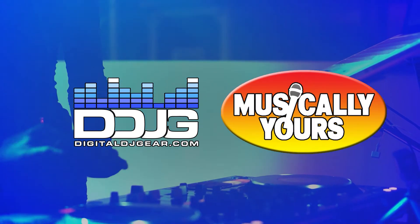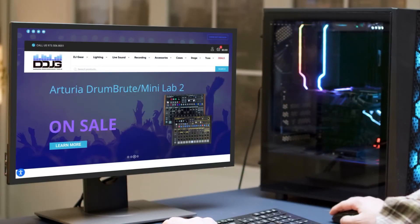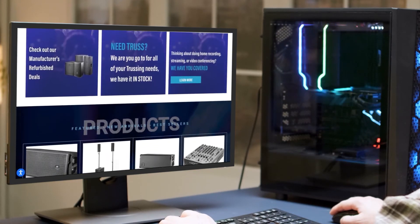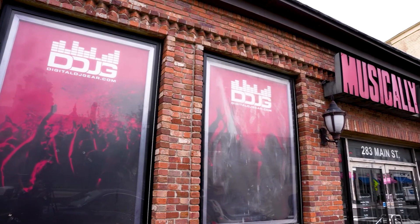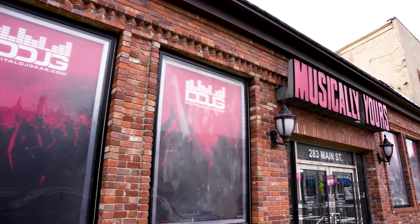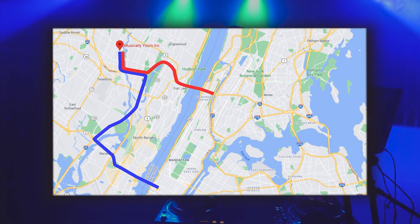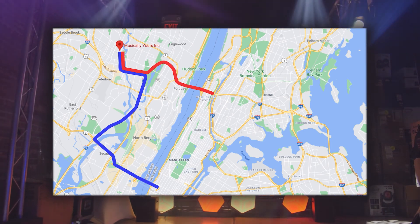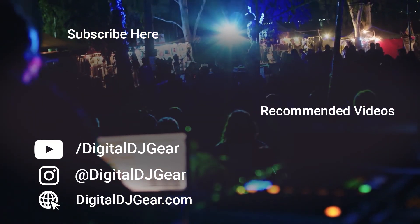We hope you enjoyed this video from Digital DJ Gear and Musical.ly Yours. For expert advice on all professional grade DJ equipment, visit our website DigitalDJGear.com or visit us in person. Musical.ly Yours is conveniently located at 283 Main Street in Hackensack, New Jersey, just 15 minutes away from New York City via the George Washington Bridge or Lincoln Tunnel. Be sure to leave a comment below if this video helped you and check out these other videos we think you'll like.